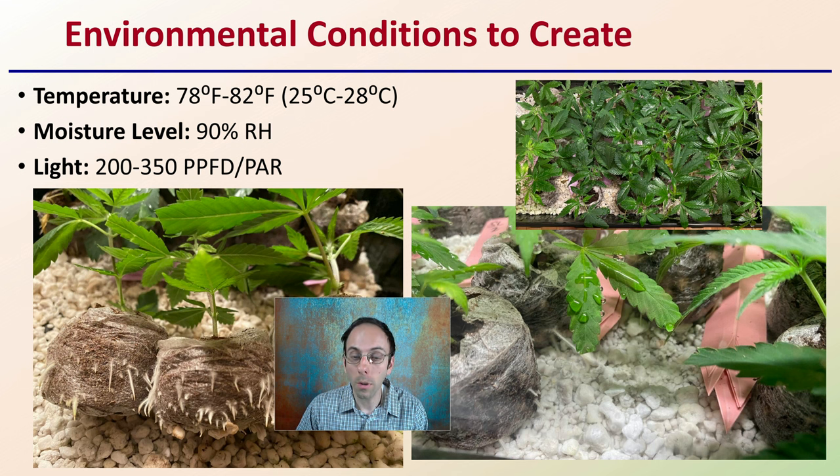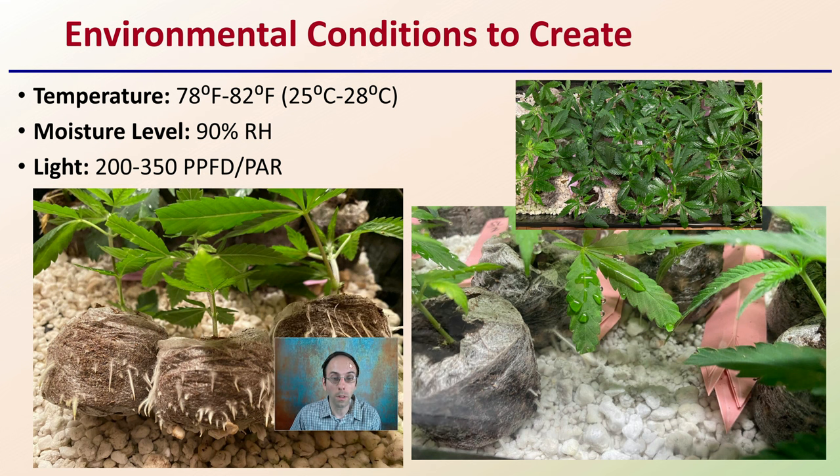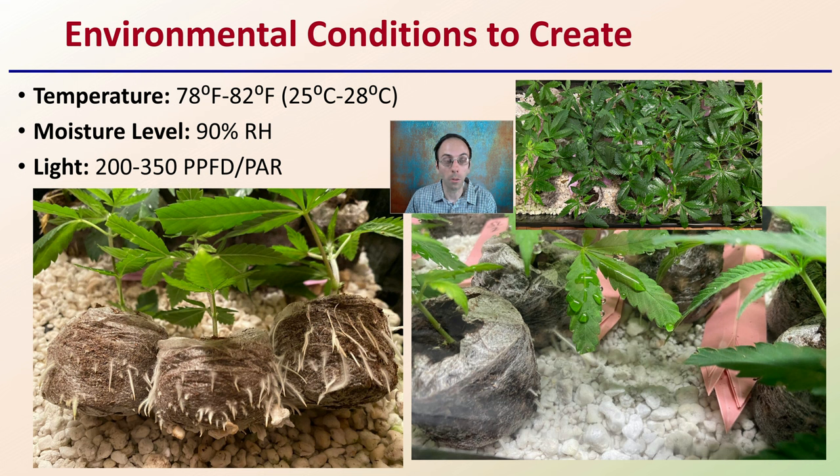What does the environment look like? Here are some examples of the kind of environment you should be aiming for. For temperature, 78 to 82 degrees Fahrenheit, or 25 to 28 degrees Celsius. For moisture level, around 90% relative humidity at least to start, decreasing that as the clones progress. For light levels, 200 to 350 PAR approximately. Diffused light is fine because the clones are going through that stress period.